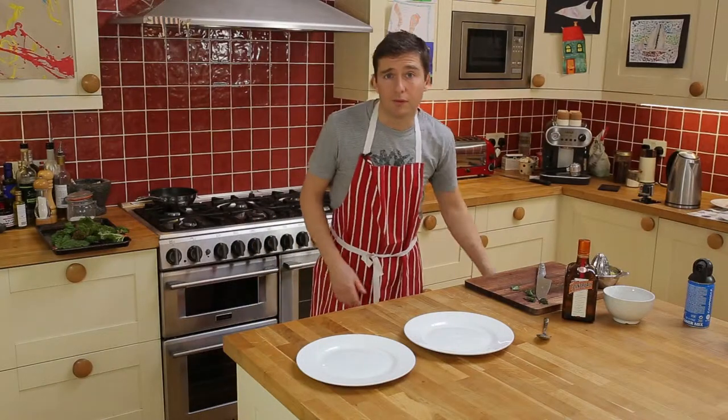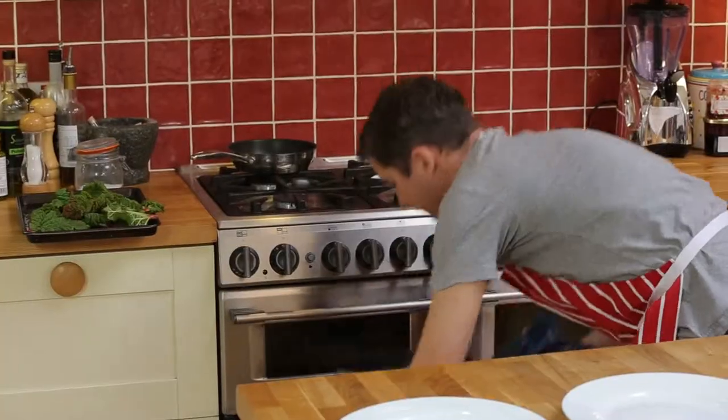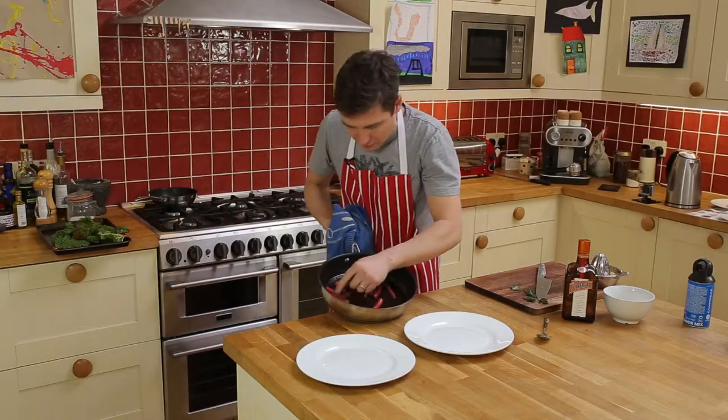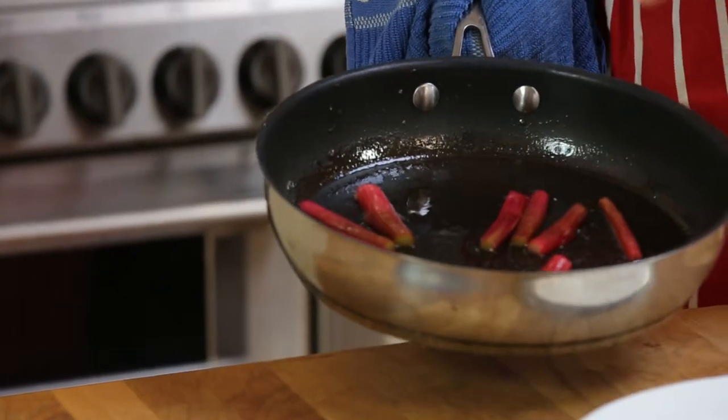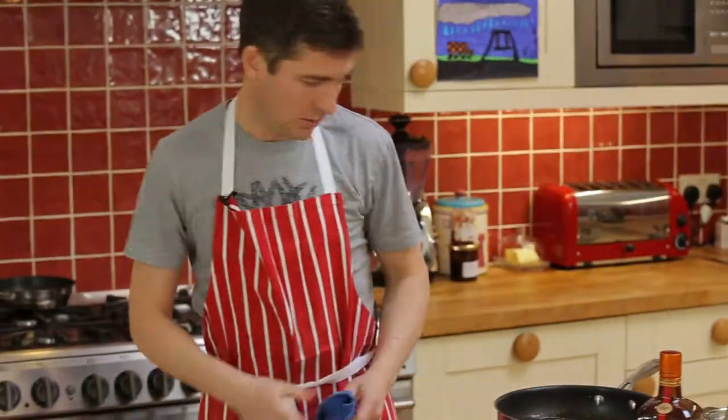The rhubarb's had a few minutes in the oven so I'm going to check that. You can just see it's softened but holding its shape, which is perfect — just what I want. Now I'm ready to finish the dish.